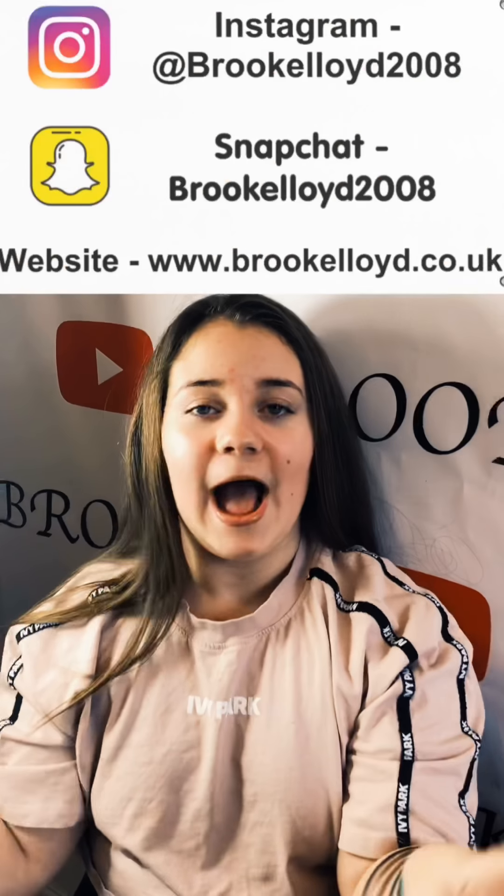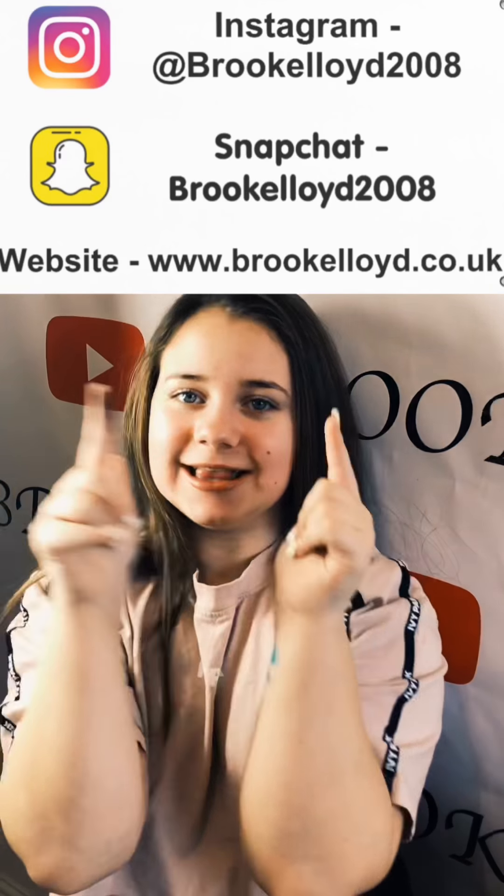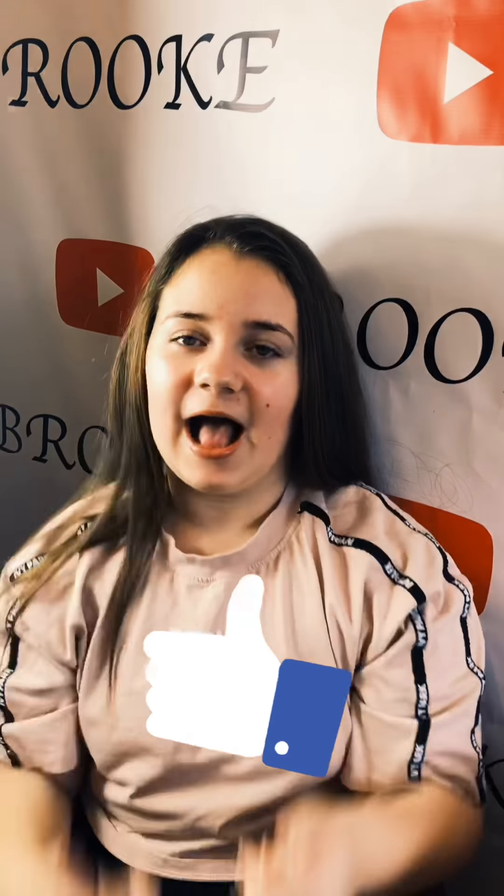Thank you so much for watching. If you want to subscribe to my channel and follow all my social medias, it will all be up here. Click on the subscribe button. Please like and subscribe — bye guys, see you next time!